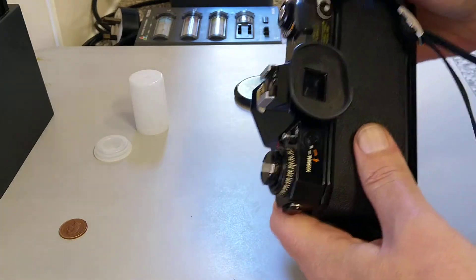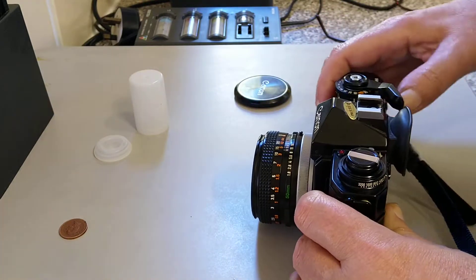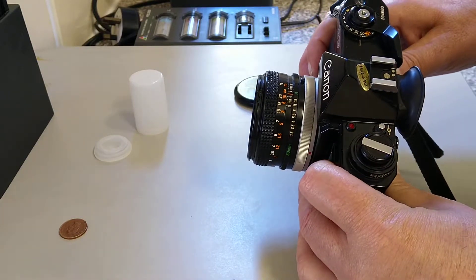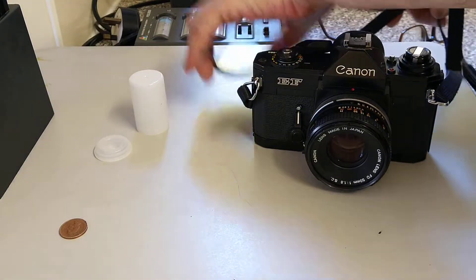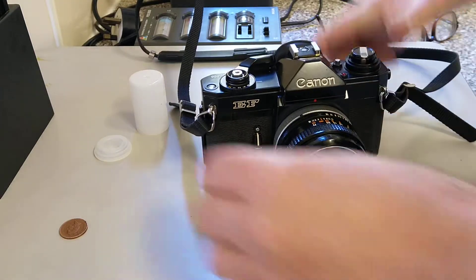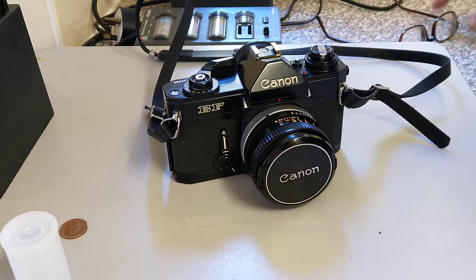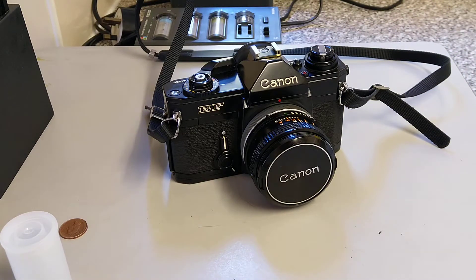And there you go — that is the Canon EF. When you turn it off, you have to turn it off otherwise the batteries will drain — that's one downside. Put it to the off position and then push the film advance lever forward. Very nice camera, highly recommended. FD mount lenses are readily available and not hugely expensive, and the quality is pretty good — it's Canon after all. They're always in black and quite often called black beauties — there was no chrome version. Produced between 1973 and 1978, so only a five-year production run — quite a short-lived but very nice camera. Thank you very much for watching, hope you enjoyed, and hope to see you in the next one.